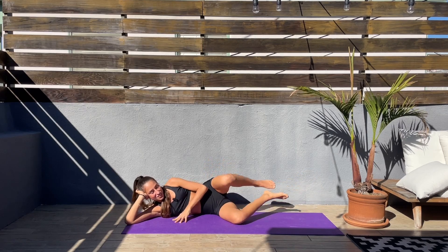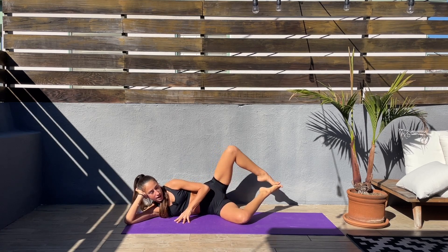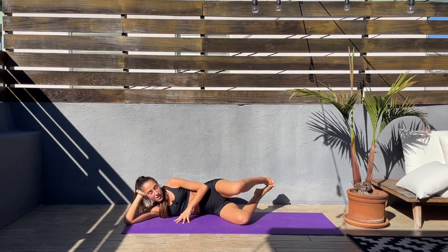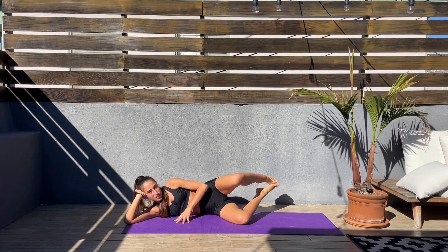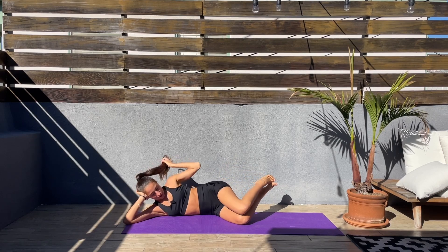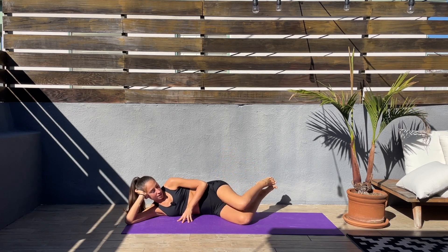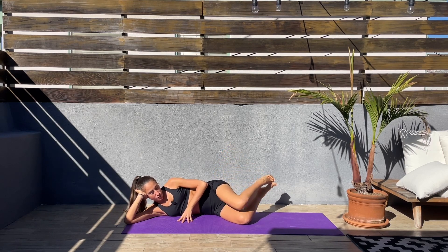Knees together, feet together, and open the top knee up and down. Up and enjoy this move. It's so nice today outside — sunny, a bit windy, feeling some breeze. Come on, keep opening the knee up and down. Slow and controlled moves.